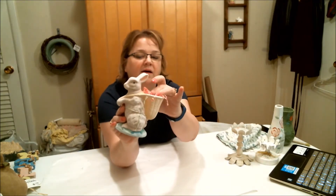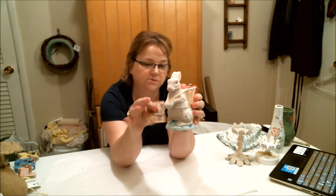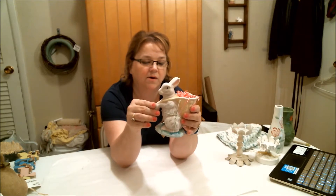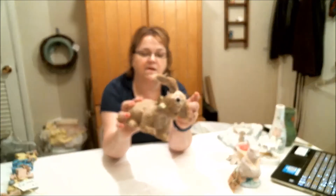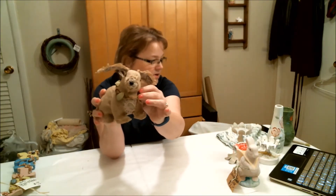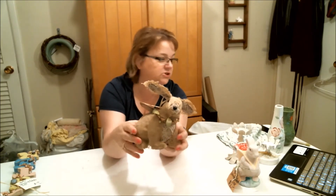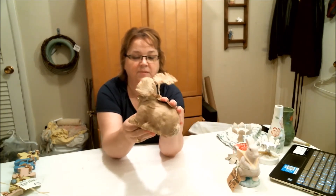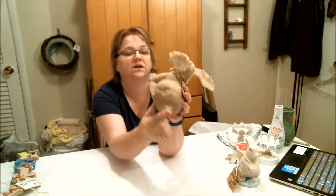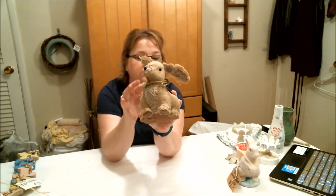This one was $2.99 but everything in this booth was actually on sale. Then I found this one — super cute, a little burlap bunny. He has a little wreath around his neck and his ears actually have wire in them so they can be shaped however you want. He has a little bit of lace detailing on his tail and right here on his chest. He's really cute and he was $2.99.